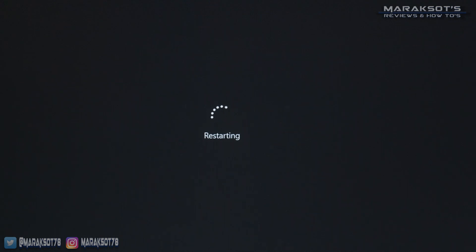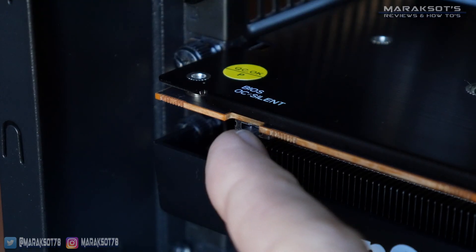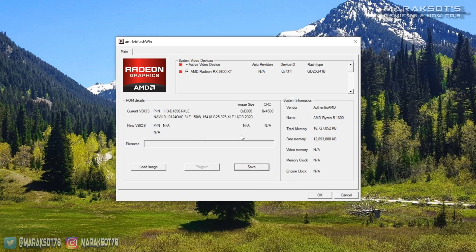If you don't care to update the other BIOS on your card, you can be done now. But if you want to update both the OC and silent BIOSes, you'll want to shut your PC down, switch to the other BIOS mode on your card, go back into AMD VB Flash, back up that other BIOS, and then update to the new VBIOS for that mode. And that, my friends, is it. Pretty easy stuff, really.